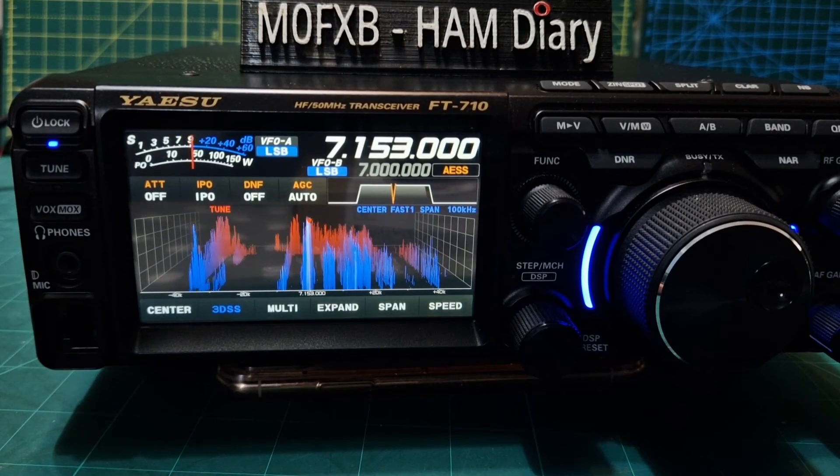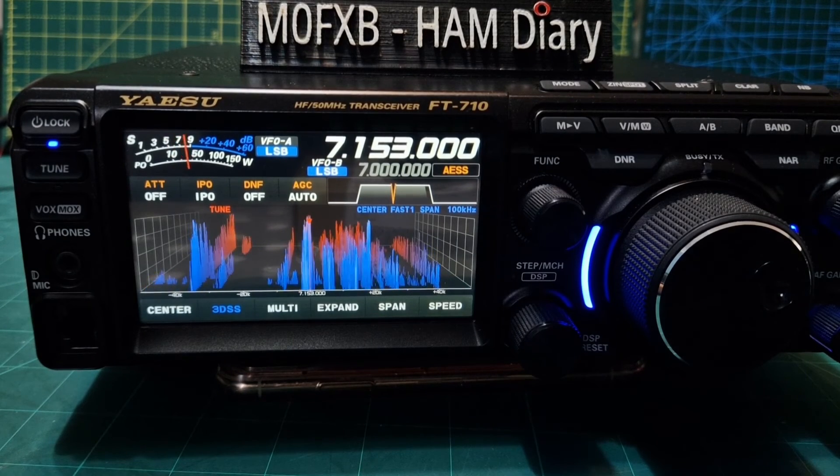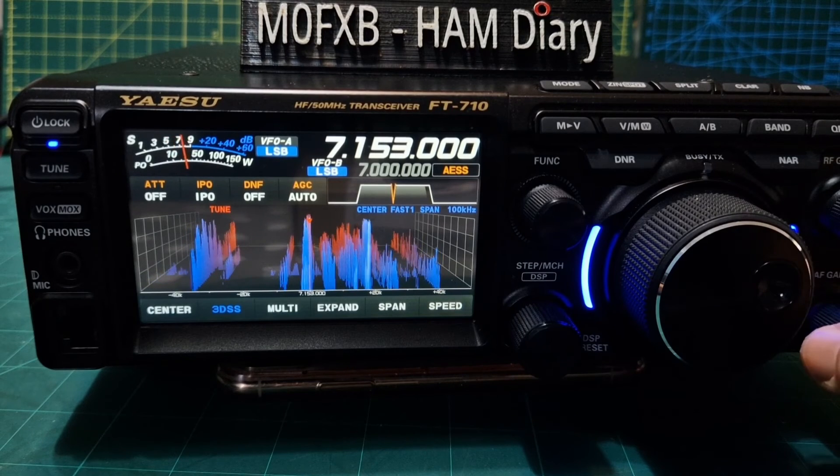Welcome to my channel. So we're going to do the firmware upgrade — it's now March 2023. But I thought I'd quickly show the DNR before and after. So here is the before.